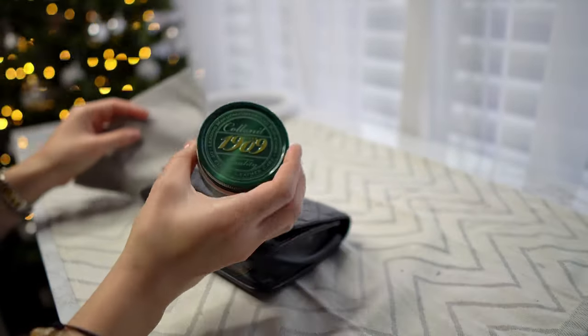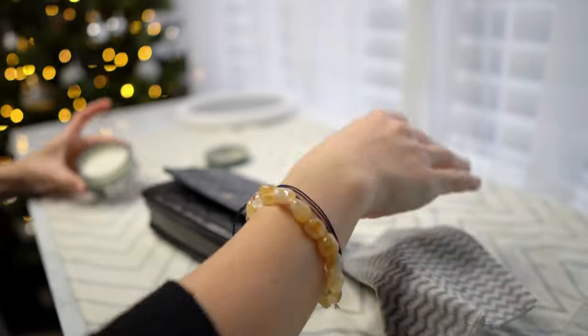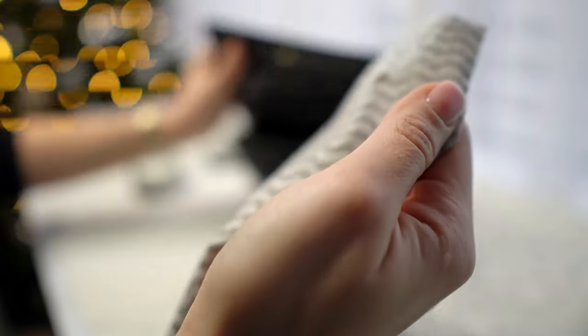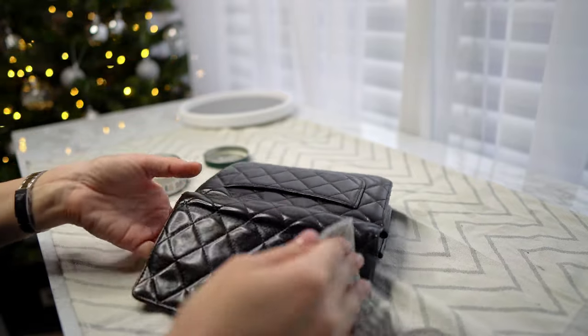Afterwards, use leather conditioner. This one is the best — I use it for all my expensive shoes and bags, anything that is leather. It really makes it look new and soft again.